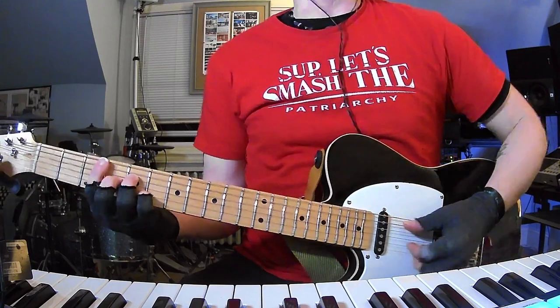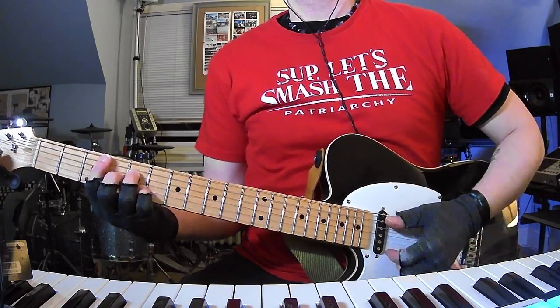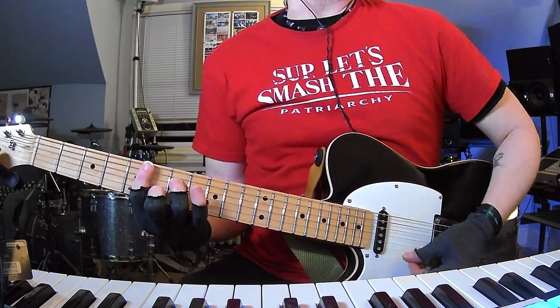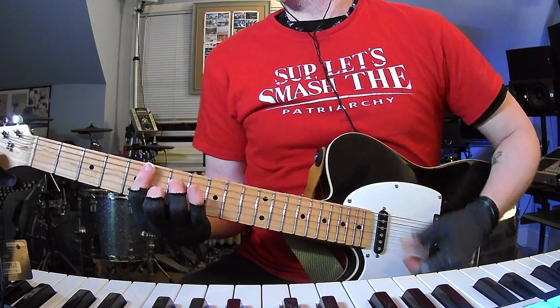Standard tuning: C major 7, to D minor 7. That's it.